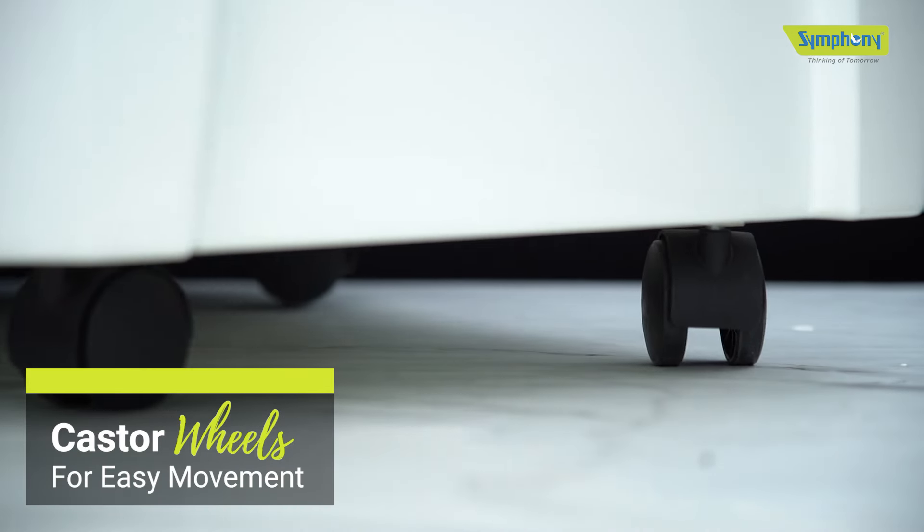You can easily move the cooler wherever you need it with 360-degree caster wheels. Beat the heat in Sumo style with the Symphony Sumo 70 air cooler.